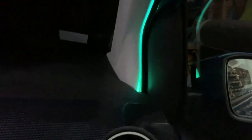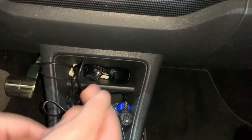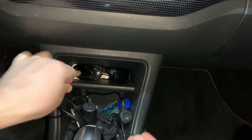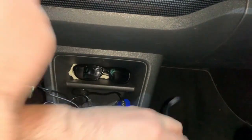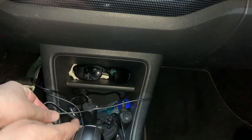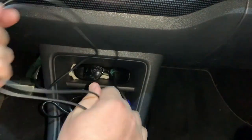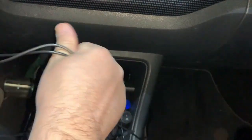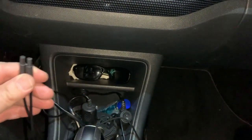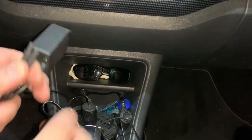Now it's time for the cables. This is the first cable coming from one side, and this one here is the second cable. I will also need to hide the cables, but these are the cables coming from both sides — they end in connectors so we need to plug them into the Bluetooth unit.